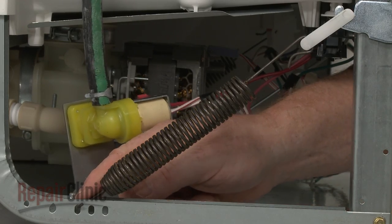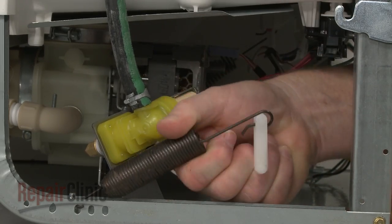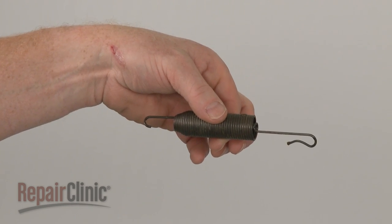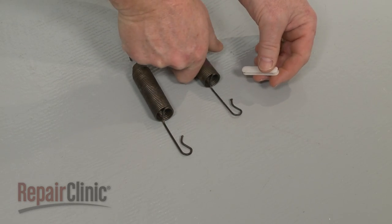Note the position of the springs in the frame, then detach the old spring if still intact and remove it along with the hinge link. Prepare the new door spring for installation by transferring the hinge link from the old spring to the new one.